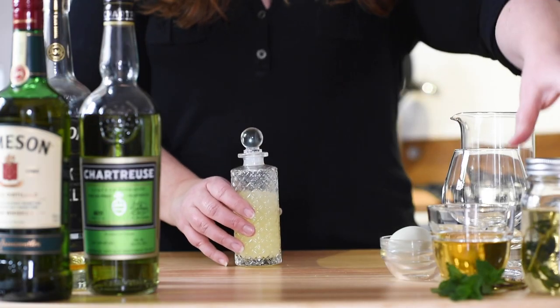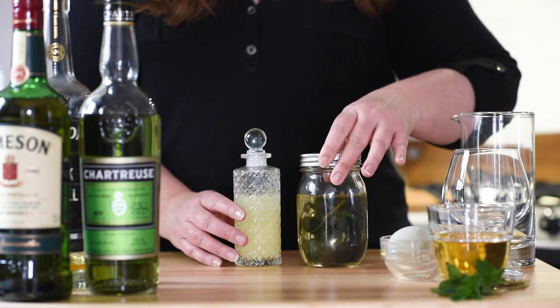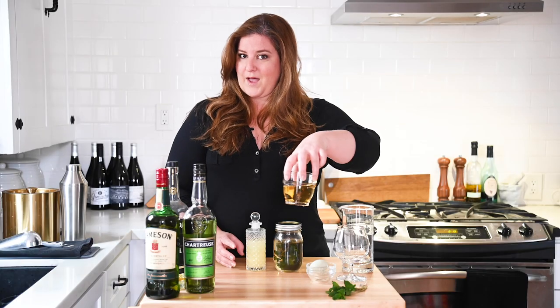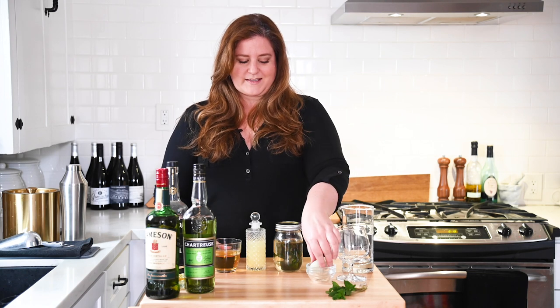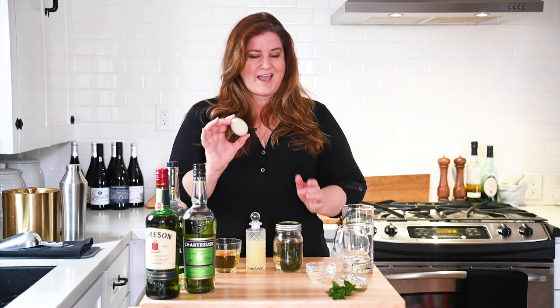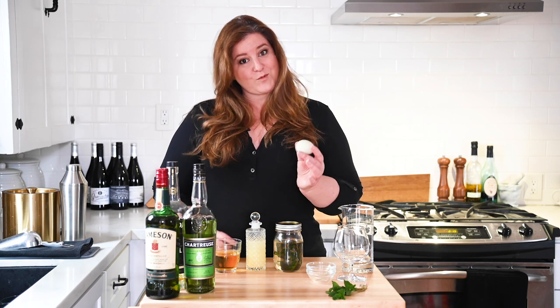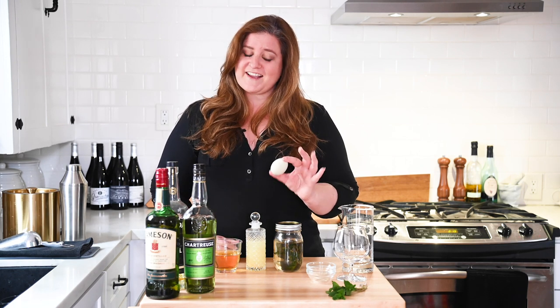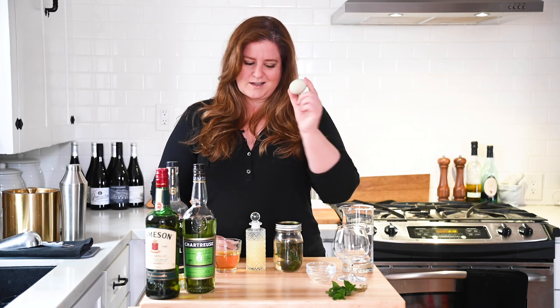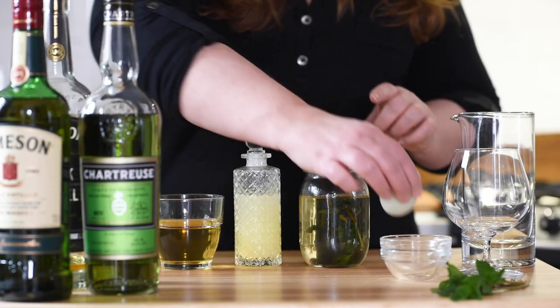In addition to our Jameson and our chartreuse, we're going to be adding some fresh squeezed lemon juice, some mint simple syrup, and some apple juice. Rounding out all these things is going to be an egg white. I actually went to the farmer's market this morning, got a pack of eggs, and there was a green egg. I'm going to take this as good luck — luck of the Irish with our green egg.